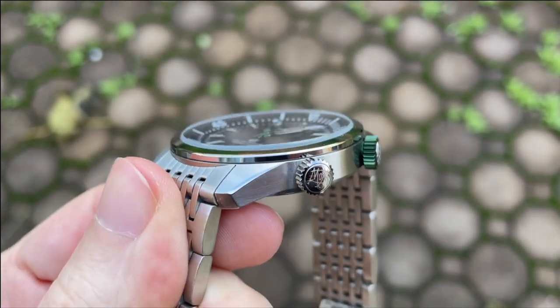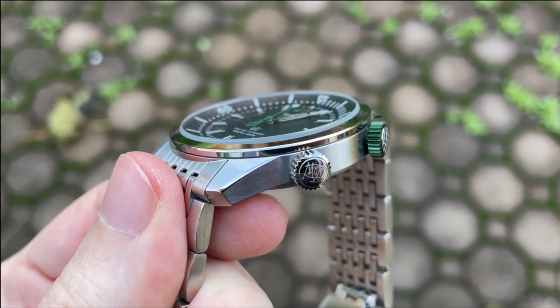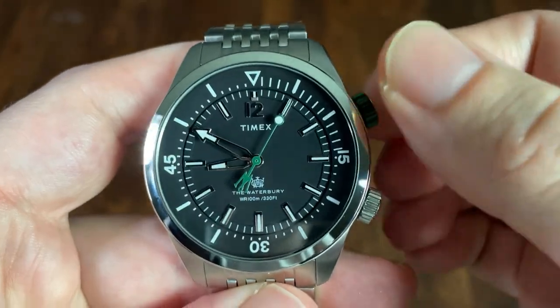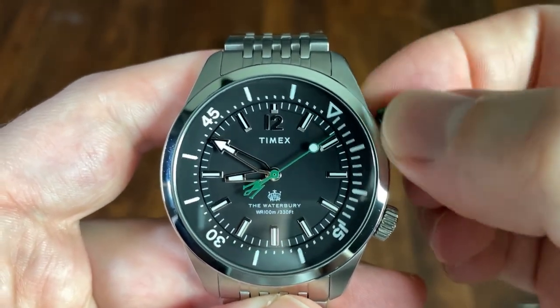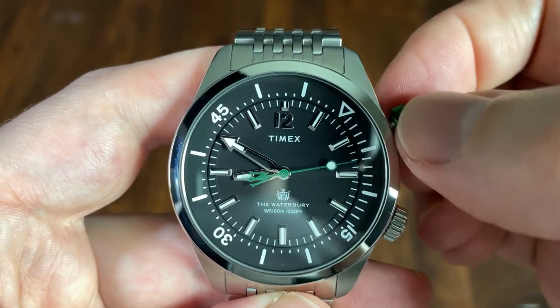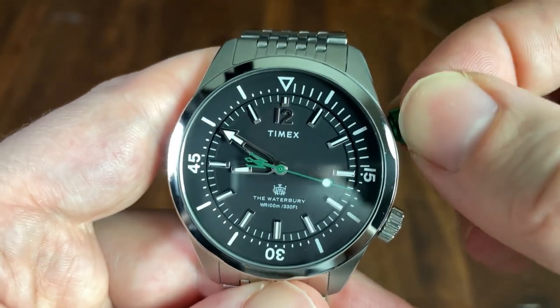The crystal is a touch proud of the bezel and is completely flat. While Timex does use sapphire crystals on some of their watches, unfortunately this one is only mineral glass. The inner rotating bezel has a pleasing click as it is rotated. There is a large triangle at 12 and then Arabic numerals for the 15, 30, and 45. The remaining hours and minutes are displayed with dashes, with somewhat larger dashes from 12 to 15.